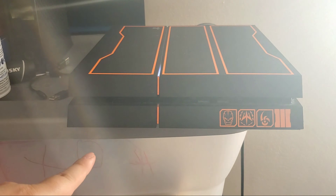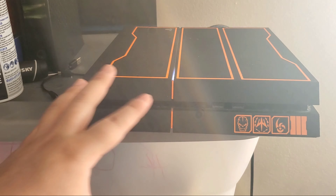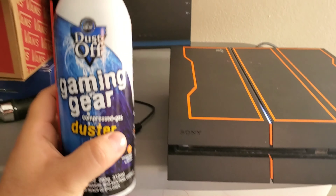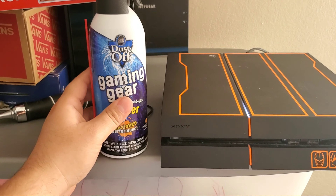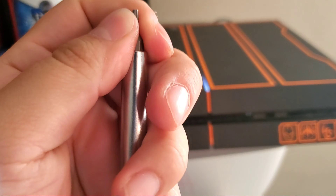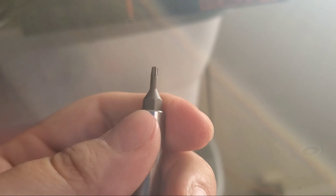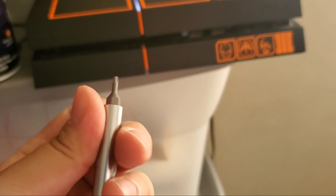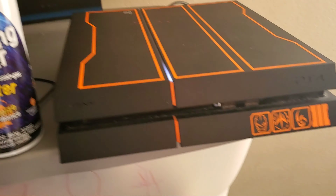Okay so this is my PS4, we're gonna fix it today — just clean it up. About this cleaner duster, this guy's expensive, bought it at Staples for $17. And then you need the T8 security bit to take it out, but it's a T8 with the little hole in the middle.